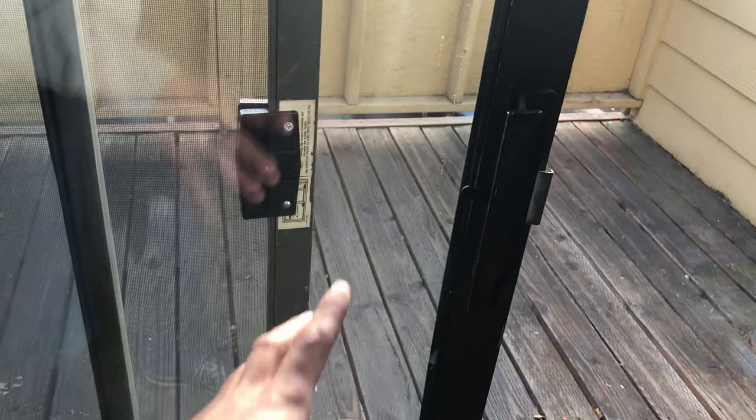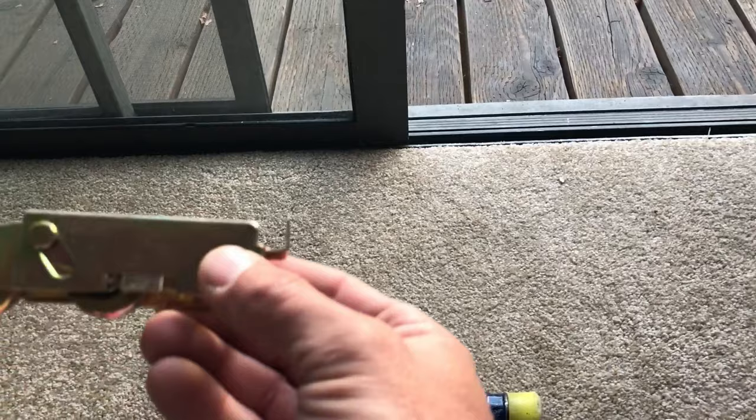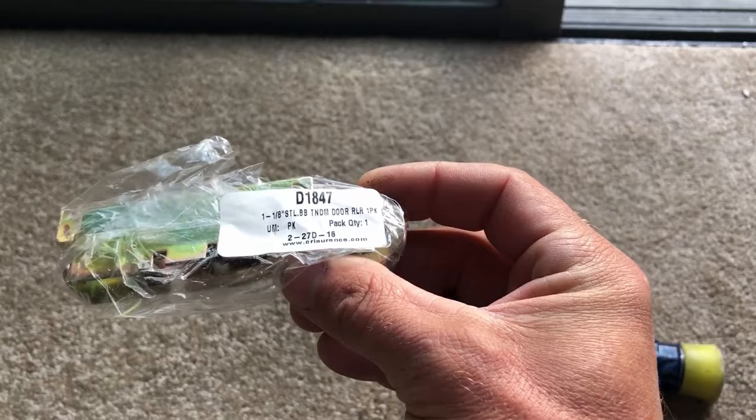Not every sliding glass door is the same, so for this particular one I'll show the easy way to replace them. This door takes this specific type of wheel — I already know it from experience. Here's the part number; I'll try to put a link in the description where you can buy them online. These are very typical wheels for aluminum framed patio doors.